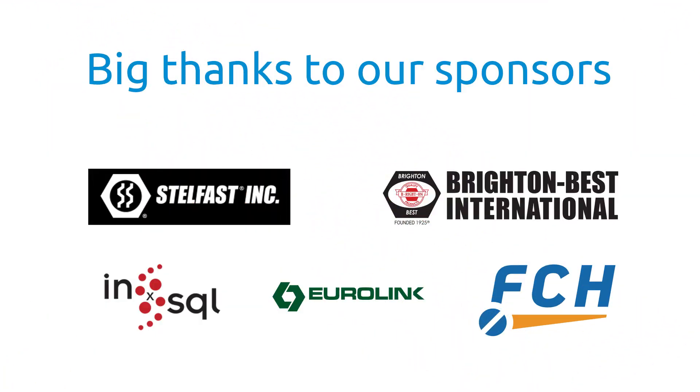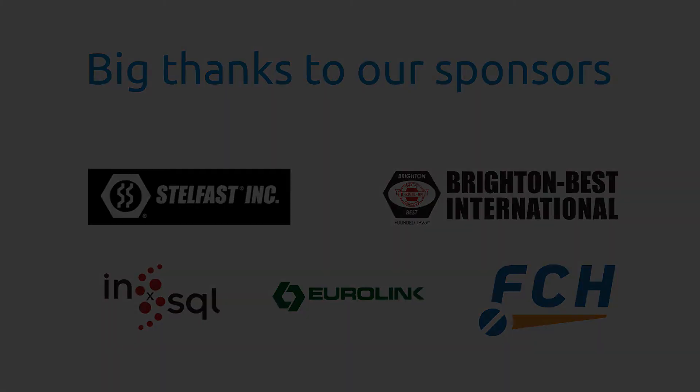The Fastener Training Minute with Carmen Vertulo is a regular feature of Fully Threaded Radio. The title sponsors of Fully Threaded Radio are Brighton Best International and Stullfast. Fully Threaded is also sponsored by Eurolink Supply Service, In-SQL Software, and the FCH Sourcing Network. Get out to FastenersClearinghouse.com.